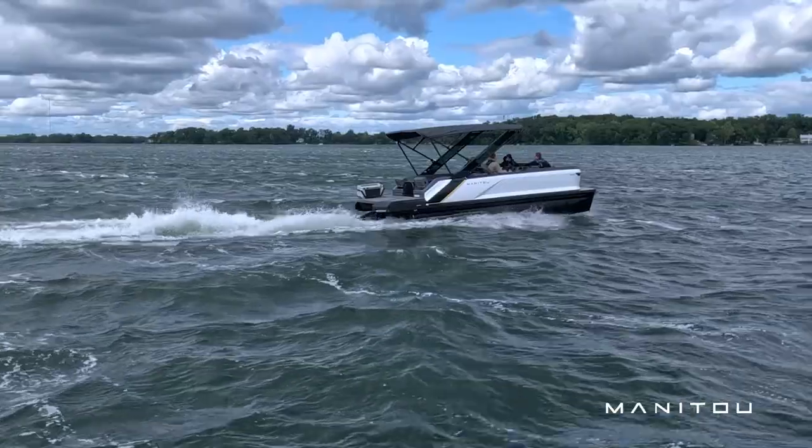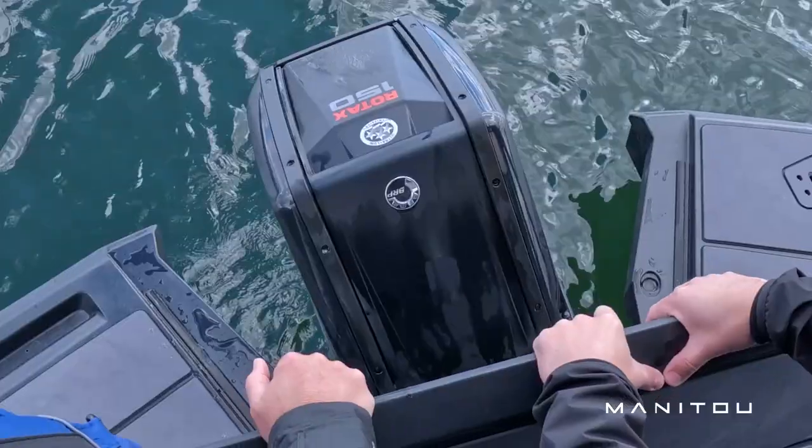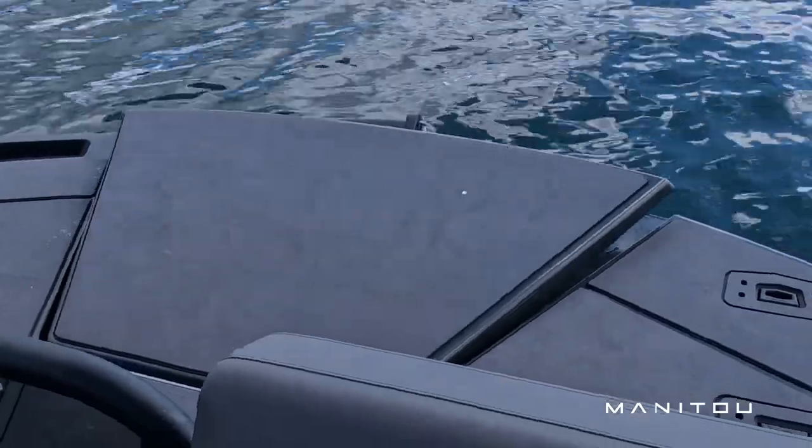Getting my first impressions of the new Manitou — just looking at the redesign and images when it first came out, I didn't think it truly did it justice. Seeing it here in person really brought it to a whole other level.